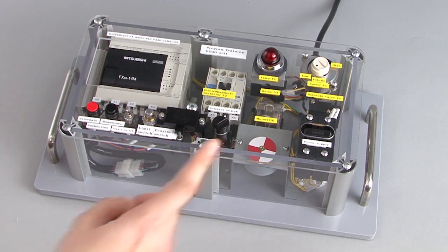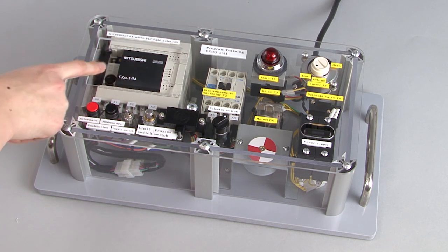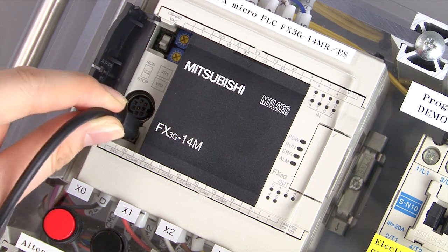Let's write the program to the PLC. First, check that the power is off. Open the cover on the left side of the FX3G and connect the USB cable from the computer to the USB port.